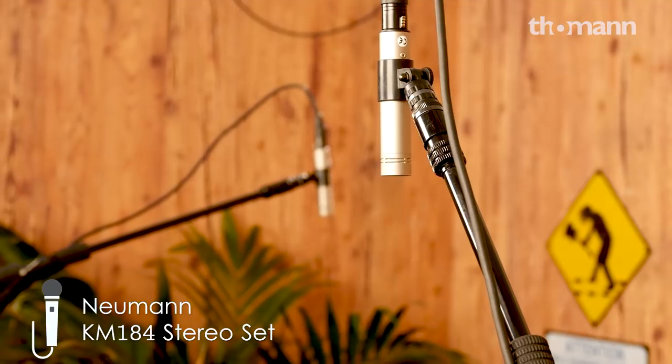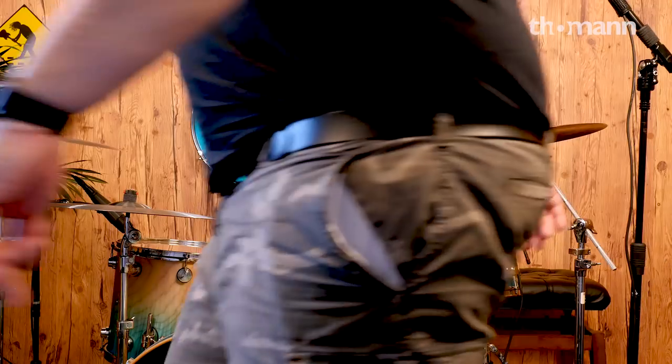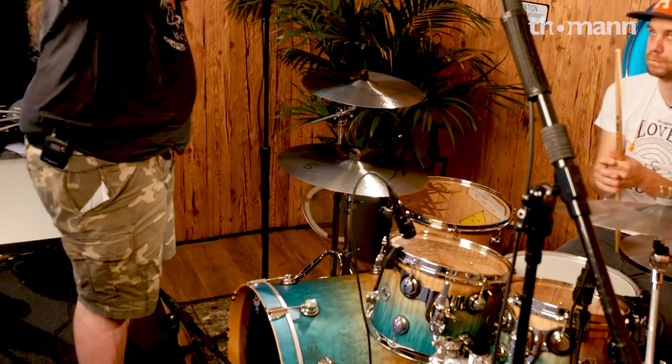Then we have overheads. On the overheads we've got the Neumann KM 184s — you just can't go wrong with these. They seem to be configured at a really weird position, and Martin was asking me about this, why the overheads are in the position that they are. What we're doing here is bisecting the kit so our stereo field center runs down this angle.